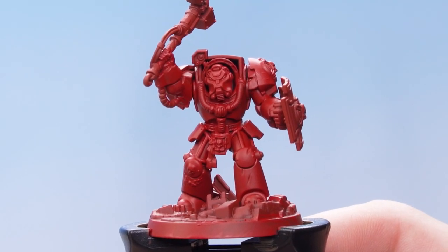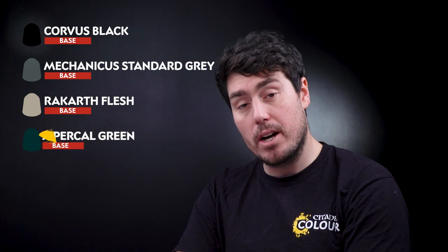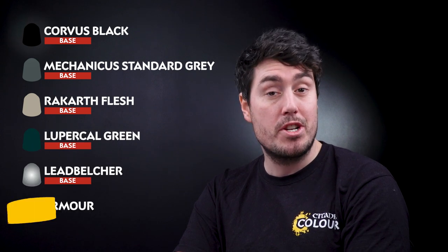With that base coat complete we now need to do the rest of the paints. For this we're going to be using Corvus Black, Mechanica Standard Grey, Rakarth Flesh, Lupercurl Green, Lead Belcher, and Retributor Armor.